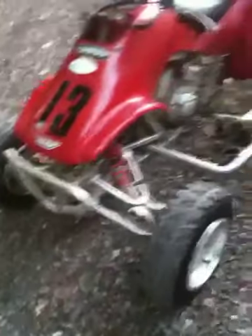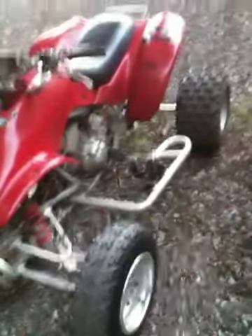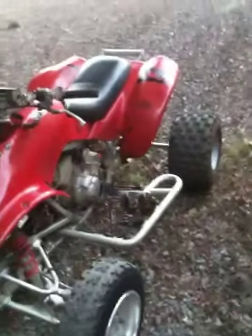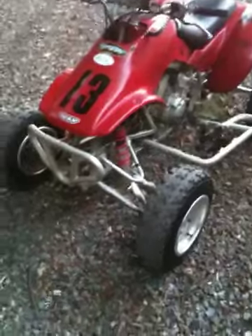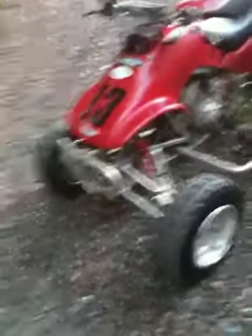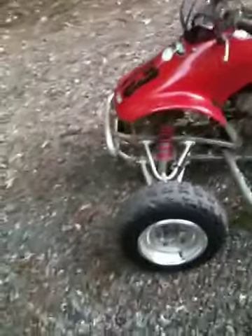They're DWT G2s with red rings — they're pretty nice, and we'll have them on sometime soon. Also got some Gibson a-arms today; they're plus twos for the 400, so they'll be like plus threes or plus fours for a 300 long travel with a relocated bracket. And some Elka Stage 4 shocks — should be here tomorrow, we got them overnighted. Racing against Shenandoah this weekend.